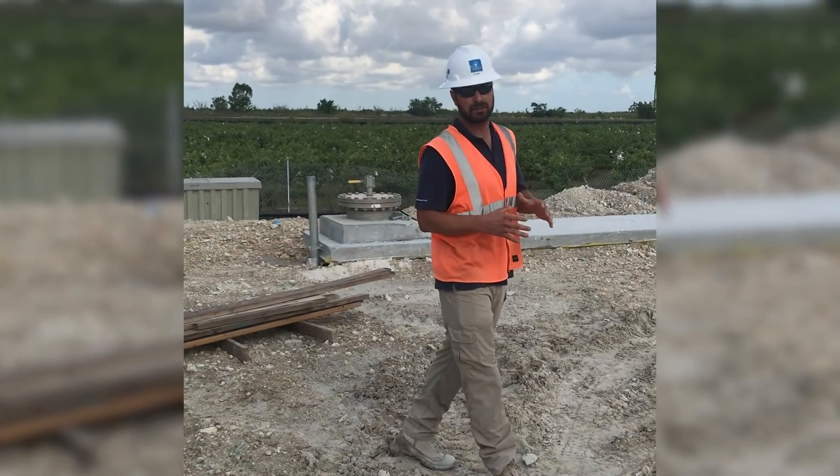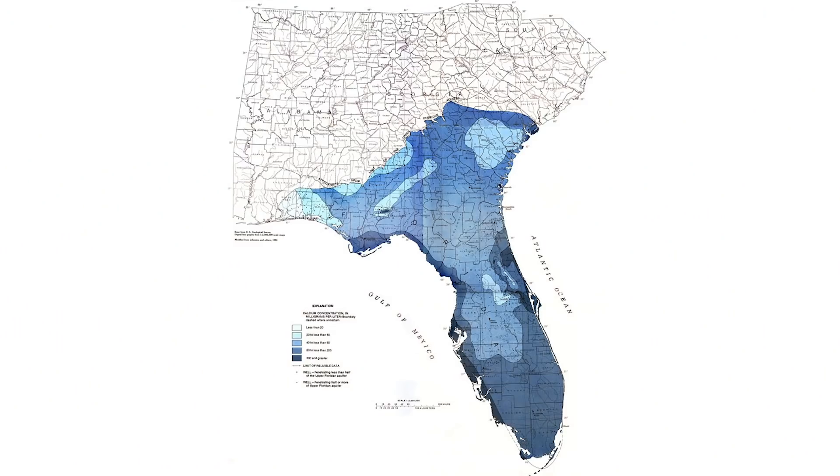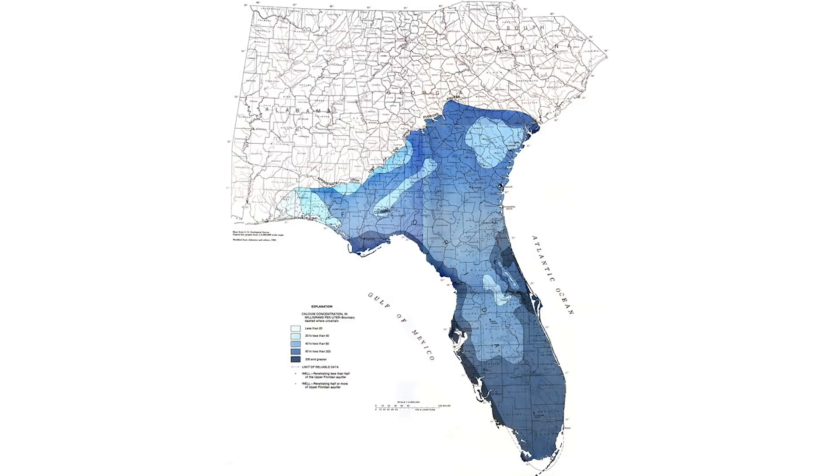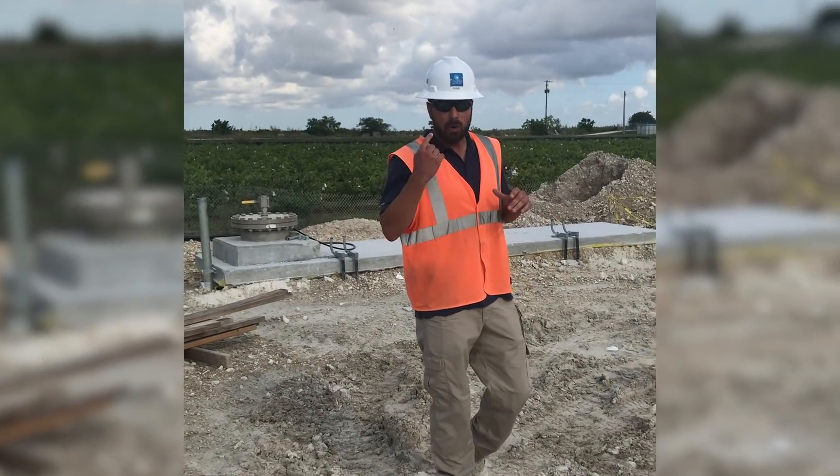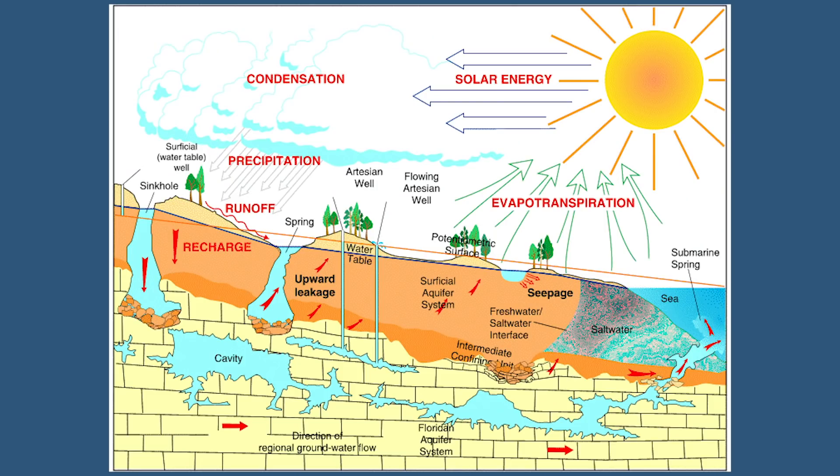The Florida aquifer is a saltwater aquifer. It's massive — roughly the same size as the country of Norway. And it's always being recharged, so you can keep using this water from the aquifer. You're never going to drain it.